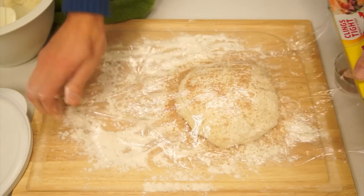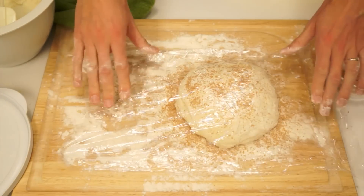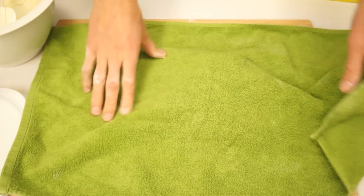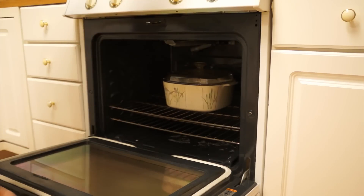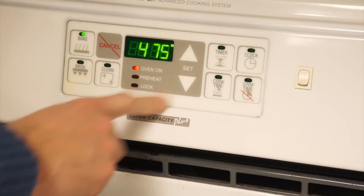Cover the dough with plastic wrap and a towel and let it rest for two hours. When the dough has rested about an hour and a half, place the empty casserole dish into your oven and preheat the oven to 475 degrees Fahrenheit.